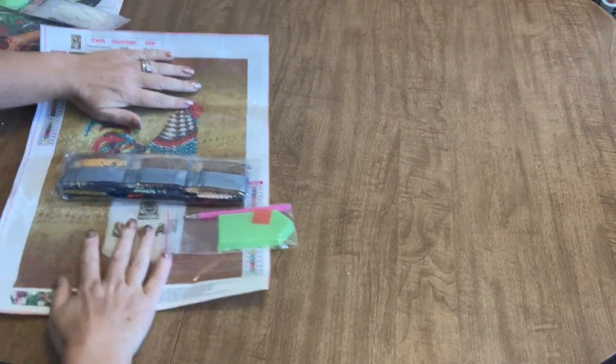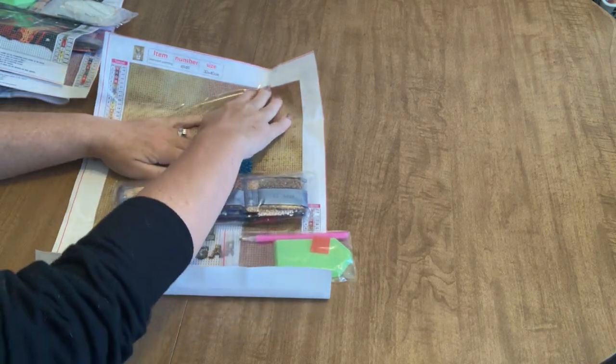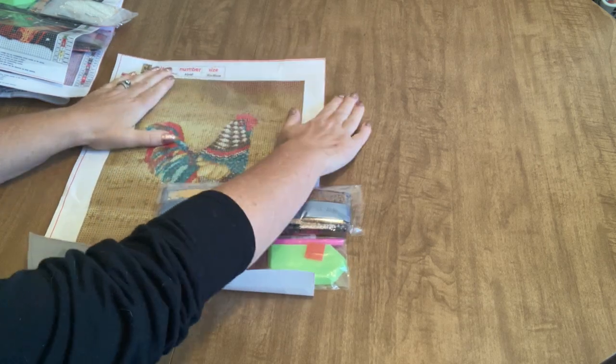Hello everyone, it's Angie the Craft NATO, and today I have an unboxing from the company Easy DIY. I have these out of the package already for ease of showing, so it might be a little bit easier — we won't have to do so much package unwrapping, and they are still a little bit folded but we'll deal with that as we go along.